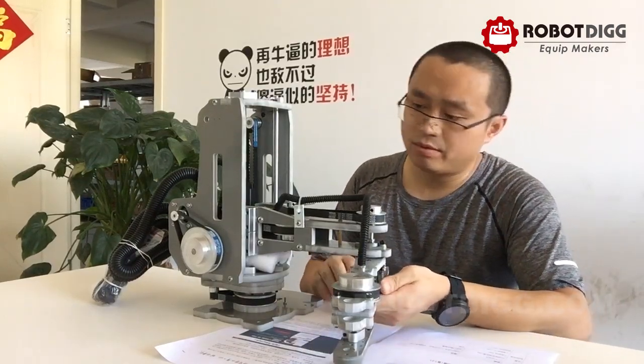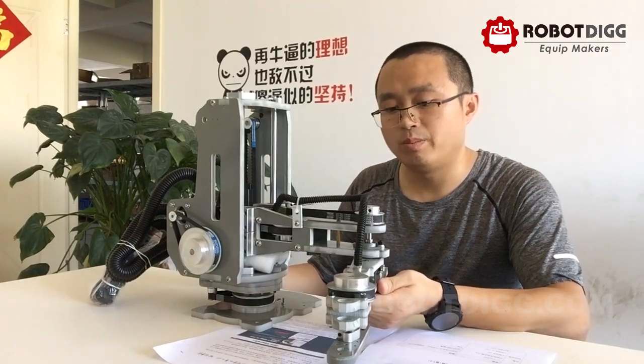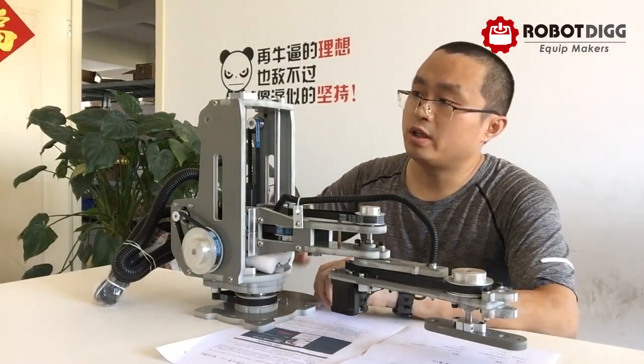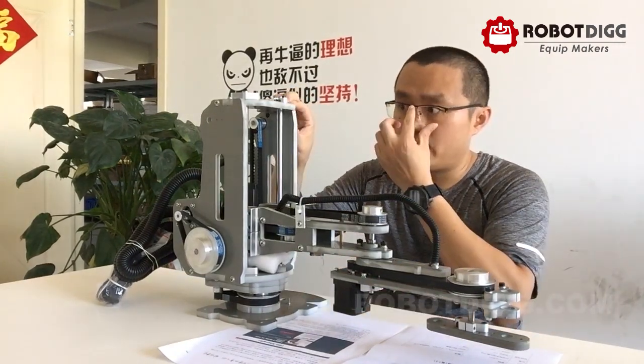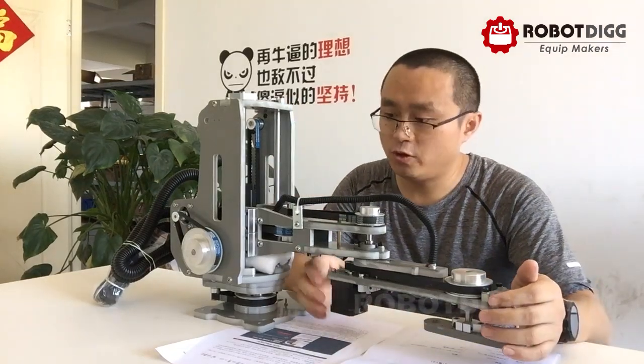It contains 4 stepper motors on some pulleys and toothed belts. The main body of this SCARA is PVC plastic.